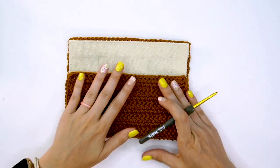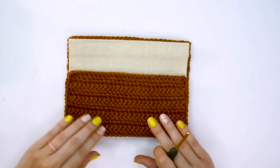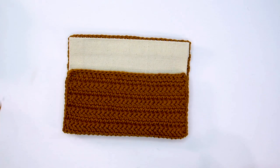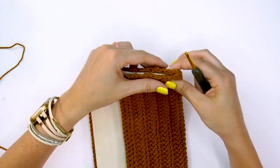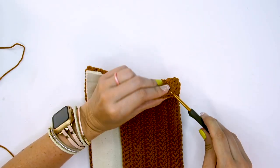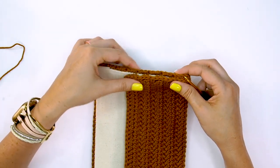We're going to leave the piece folded like this — the top flap will come later. For now, with the bottom part folded up, we have all our slip stitches on the edges. We're going to join through the back loop only of the slip stitches along the edge on both sides of the fabric, and we're going to slip stitch these together.